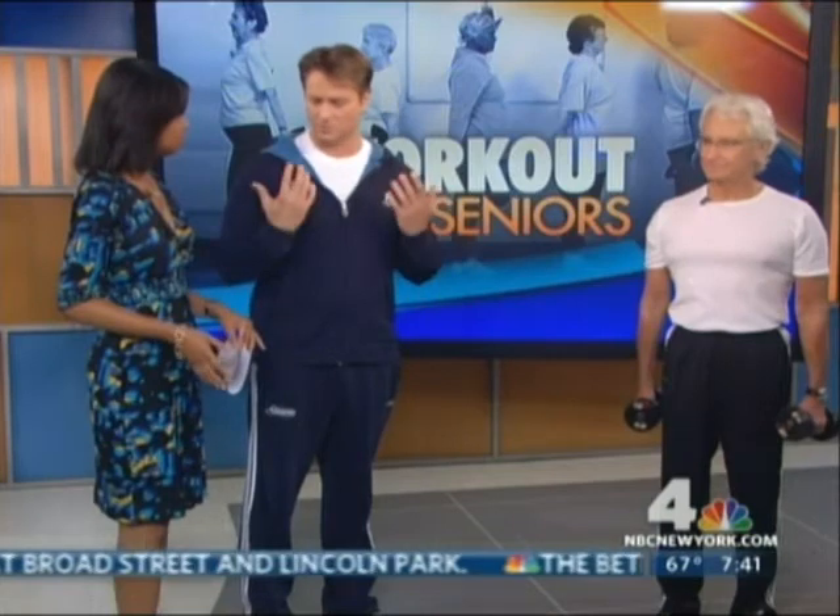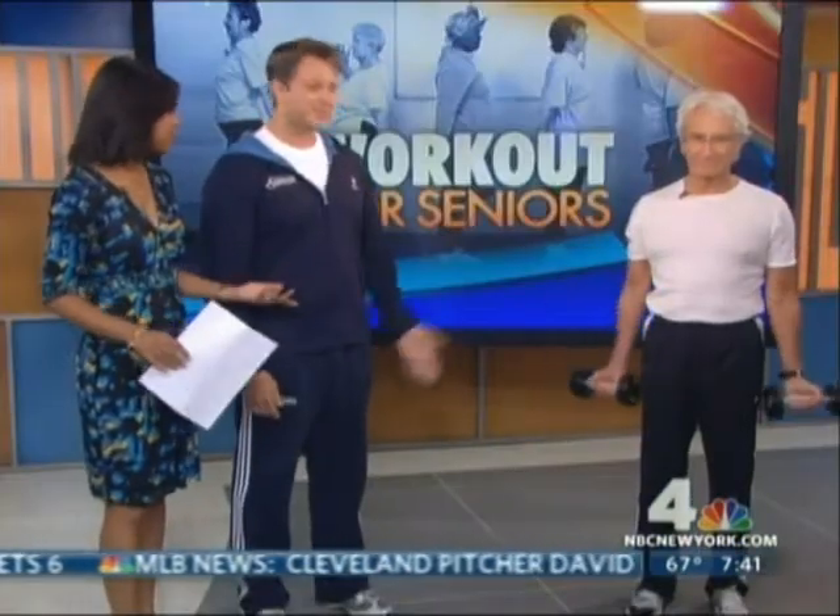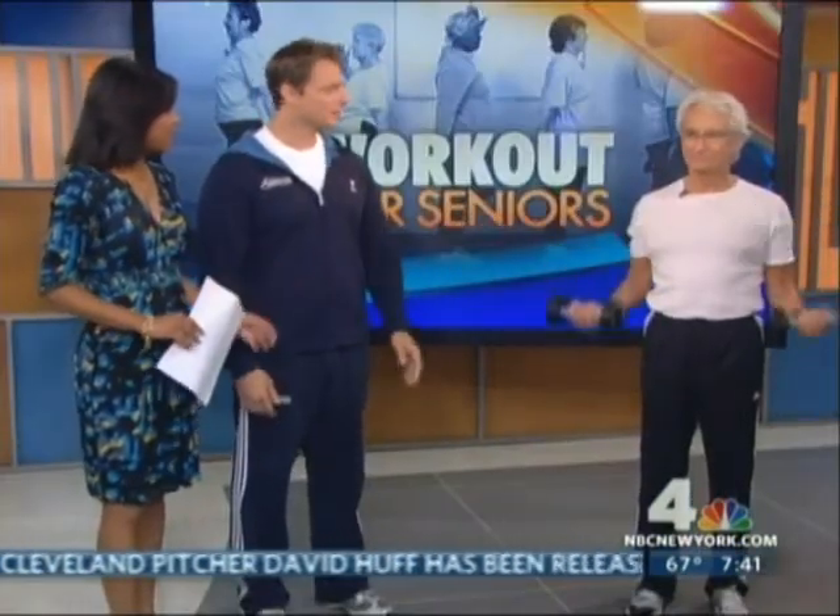Harvey has dumbbells in his hands — just seven and a half pounds. What we recommend is that everyone does a set without any weight first, just to get blood in circulation. For biceps, just do it with your arms to warm up. Even professional bodybuilders use a lighter weight for the first set as a warm-up. Using just your body weight is fine, and then Harvey uses seven and a half pounds — he's doing a simple bicep curl.